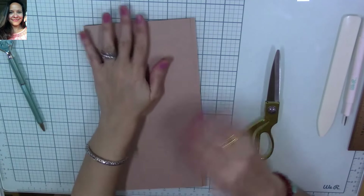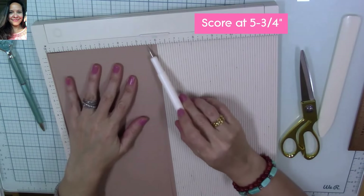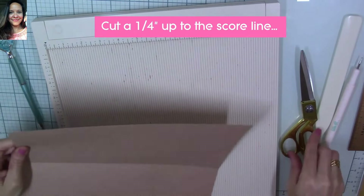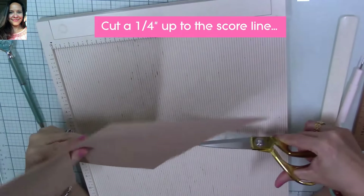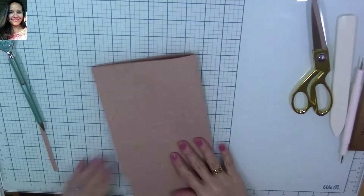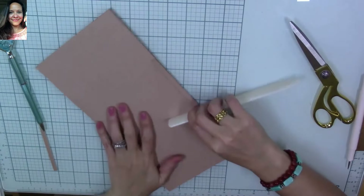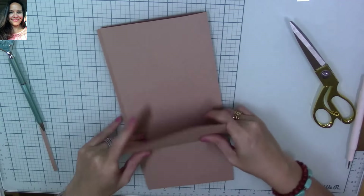Now fold our piece — we have about a quarter inch excess, so place your folded piece on the scoreboard and score a line right on that quarter inch excess mark. Then cut a little flap up to the 8 and a quarter inch score line. This is how our piece is going to look — we fold it and this area is going to give us a large flap that we're going to use later to add another insert. We now have a little flap that we created to add an insert page.